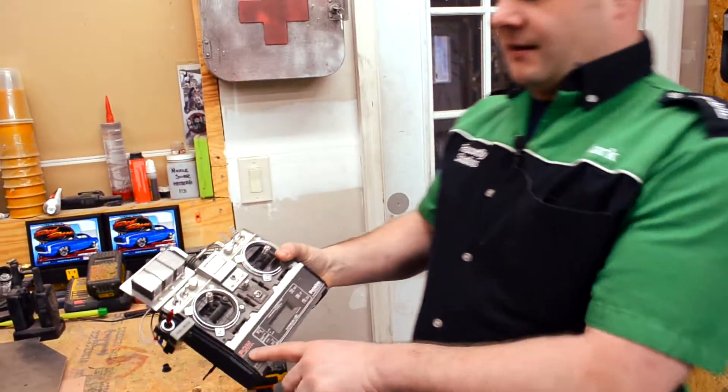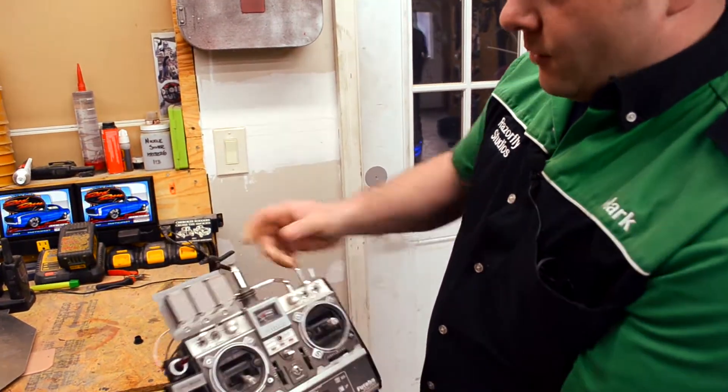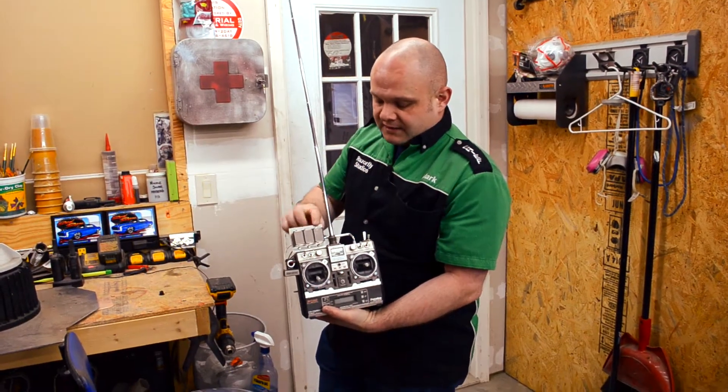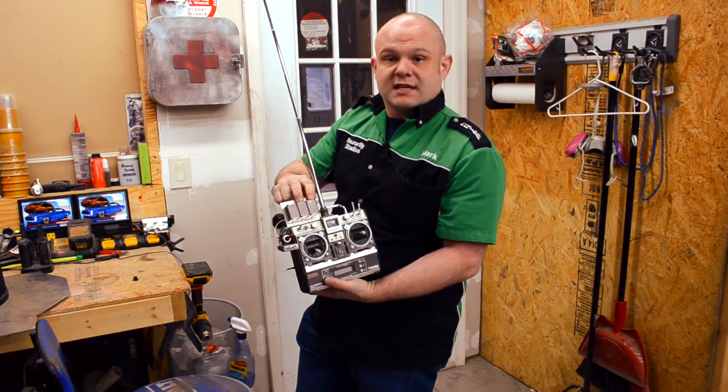This is a Futaba remote — the same remote they use in the movie. The only difference is this one has red lettering instead of green, so it's not finished yet. This display is actually the same as the speedometer display on top of the car; it uses the same LED pattern.